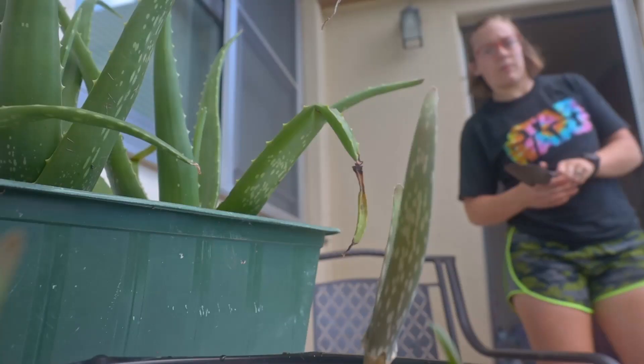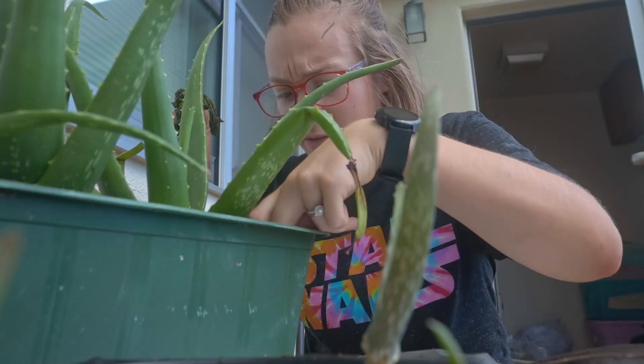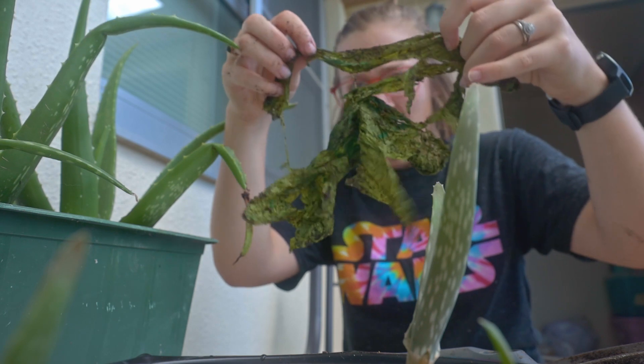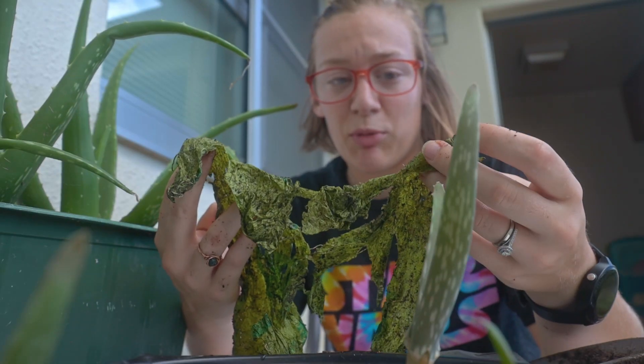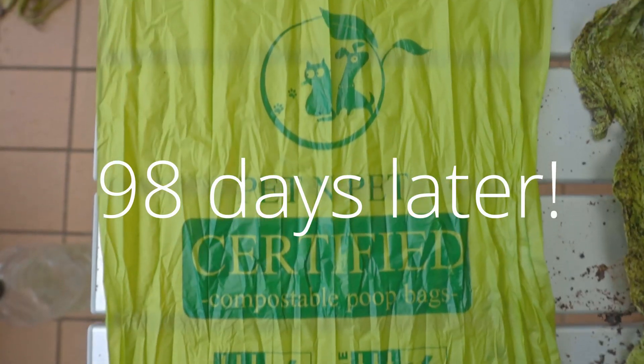Today is the last day of the poop bag experiment. I'm going to dig it up one last time — I'll probably just leave it in there until it's completely gone, but for the sake of the video I'm calling it quits here. It's tangled in the roots of the aloe plant — oh my gosh, it's really getting there. It literally has roots growing through it. I estimate in another couple months it might be completely gone. I'll tear it into a few shreds, place them throughout, and see how long it takes to fully decompose.